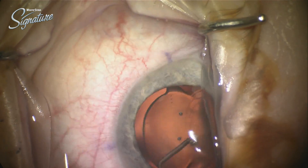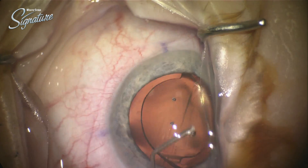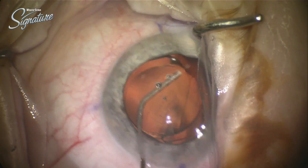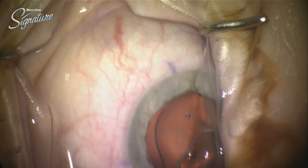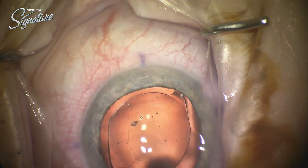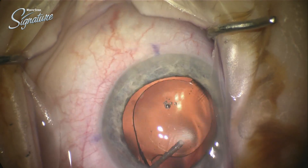Here I am using BSS on a 5cc syringe, basically inflating the anterior segment as I go, manipulating the lens back and forth. There really isn't much fibrosis to the capsule, there really isn't much regenerated material. It really is coming pretty free and pretty easy and pretty loose, so it really wasn't too surprising that it had rotated.